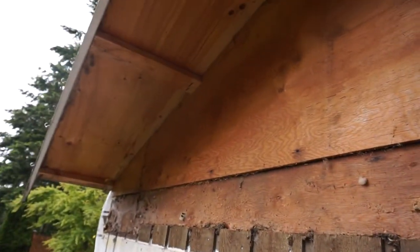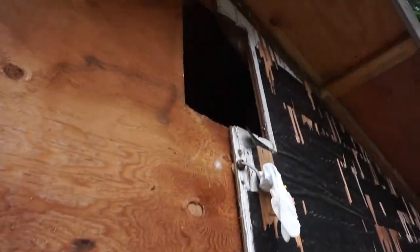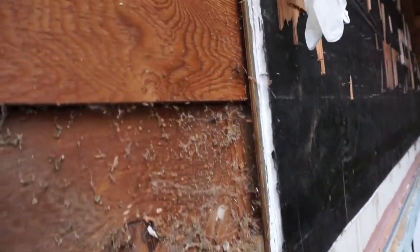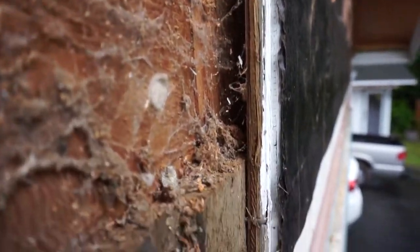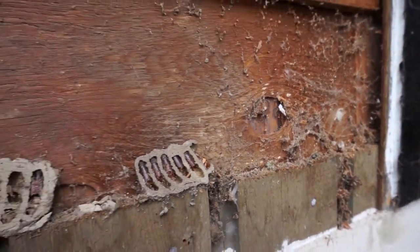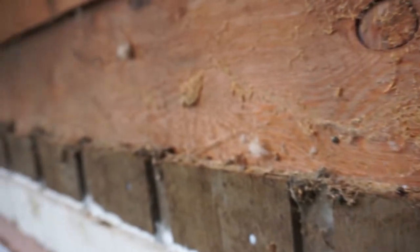So I got half of the sidings off — the old sidings. I took out the ventilation out there. And you can kind of see why I'm taking this off. The past owner put these boards up and they left a bunch of gaps. That gives it an opportunity for bugs and beehives. I found a bunch of hornet's nests all around this area. So yeah, if you leave gaps, you'll definitely start seeing bugs.